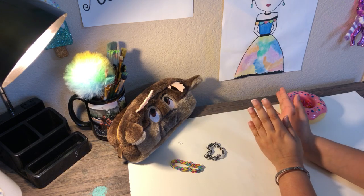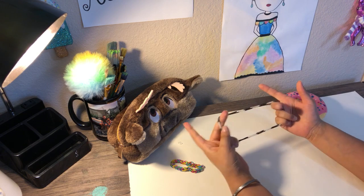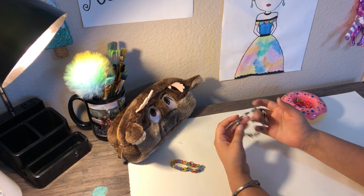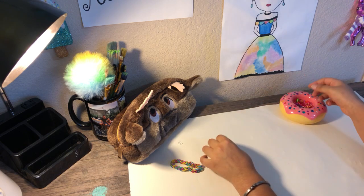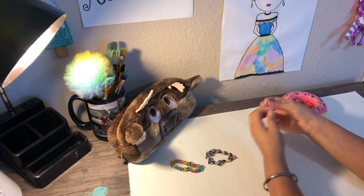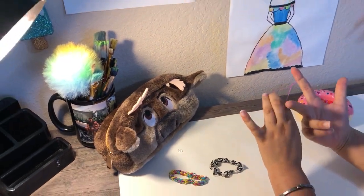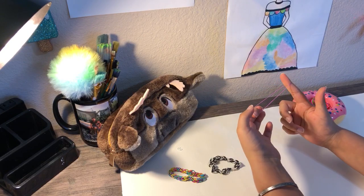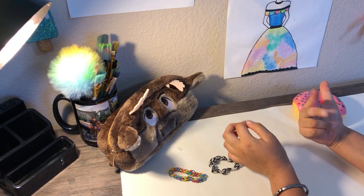Okay guys, so now we are going to start making these awesome stretchy bracelets. Are you ready? So first we're going to start off with a rubber band — it could be any choice, you don't have to copy me, it doesn't matter. But now we're going to turn it into an 8. So imagine an 8, and just twist it and put it like that on your fingers.